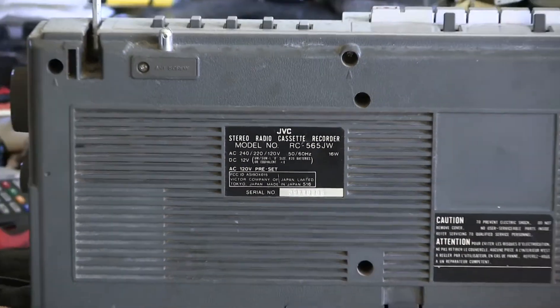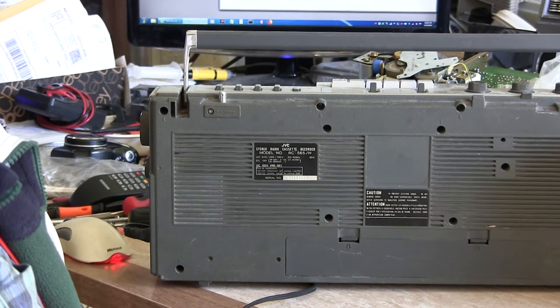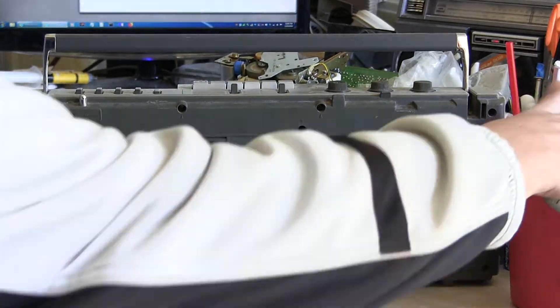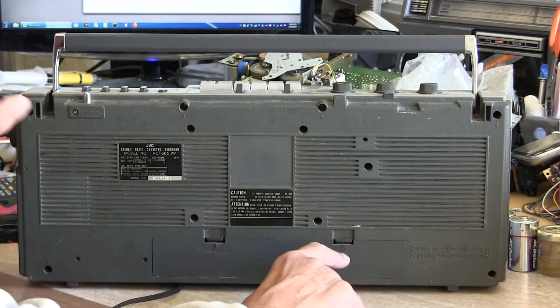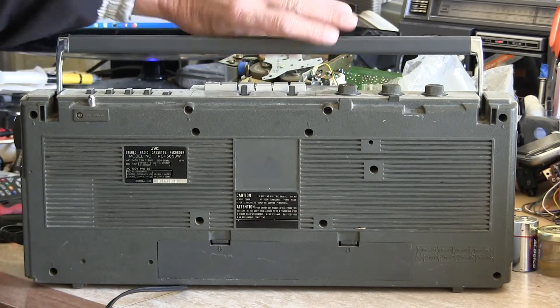Let me zoom out before I get any further. Since that's not quite in the center, let me get my drink out of the way. That's the full back of it. It takes 8 D batteries right here. I'd open it up, but this is empty right now — looks like that.